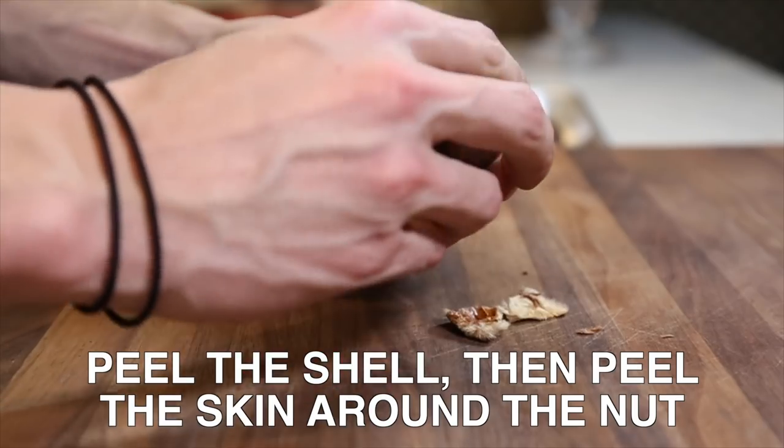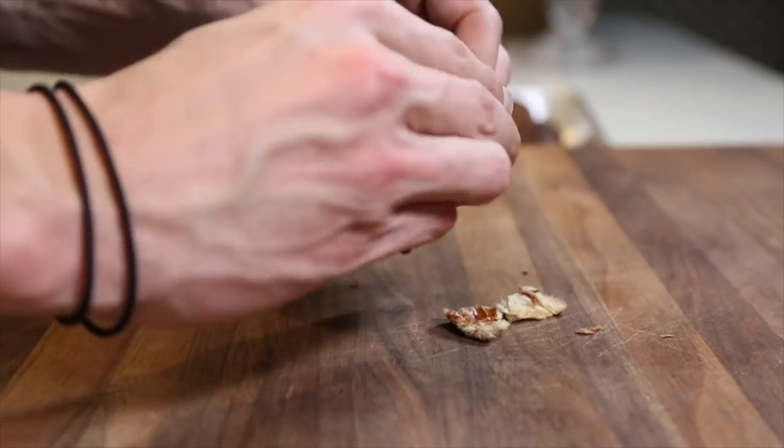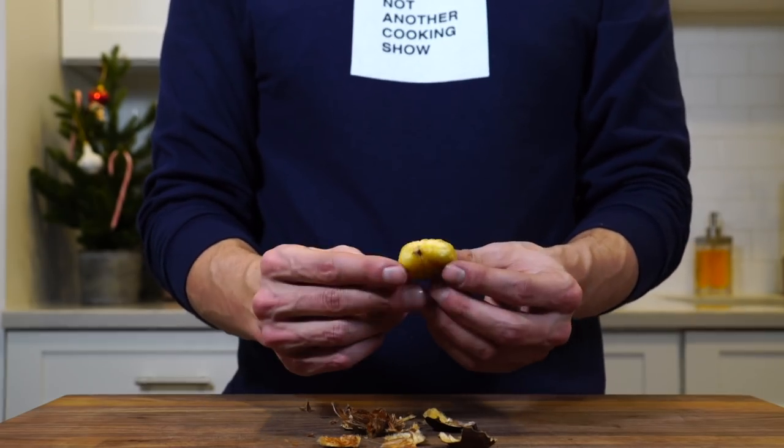We'll peel it apart. There you have it — roasted chestnut.